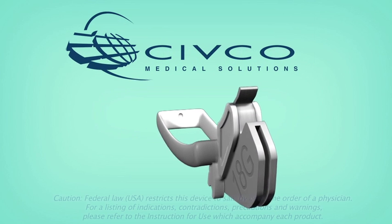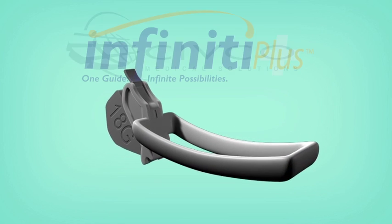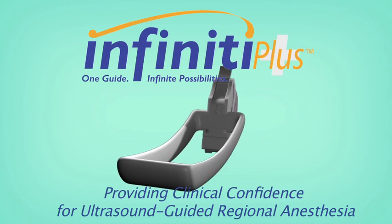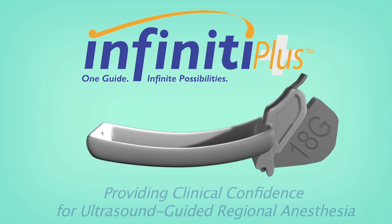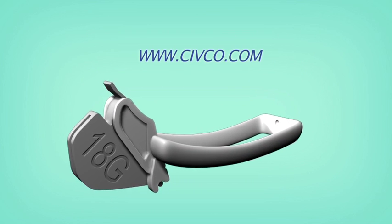CIVCO Needle Guidance Systems, guiding patient care for over 30 years. To learn more about CIVCO's products, receive free samples, or place an order, visit www.civco.com.